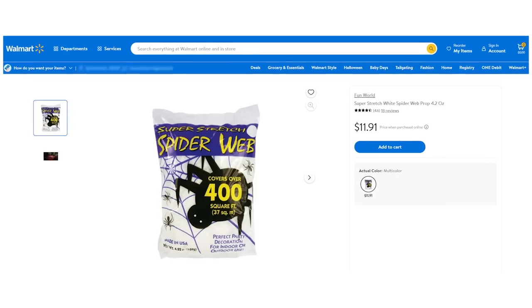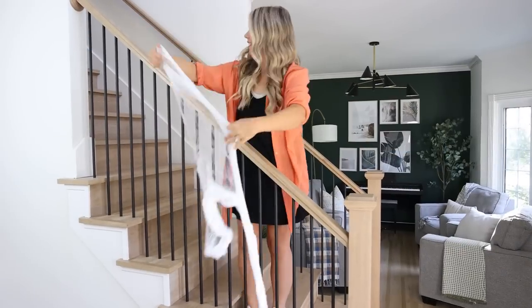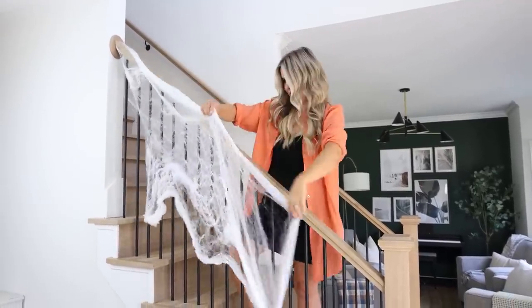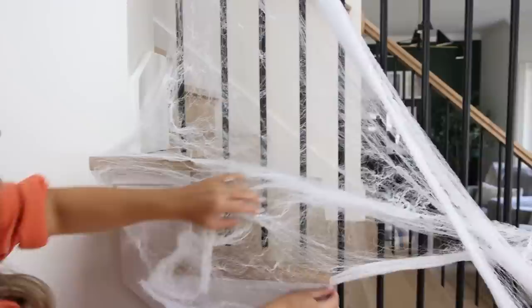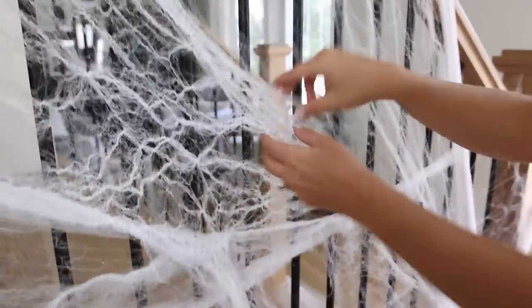Let's talk stairs. You can make a big impact with just a few items on your stairs. I picked up one of these spider webs on walmart.com. I'm going to use this to kind of cover the railings on my stairs. I'm not taping it or anything — I'm just literally taking it and stretching it around my stairs. And because it's so light, it's going to hold in place.